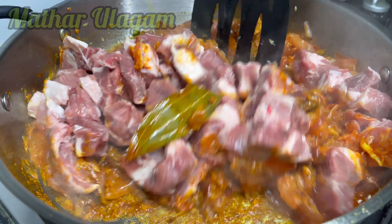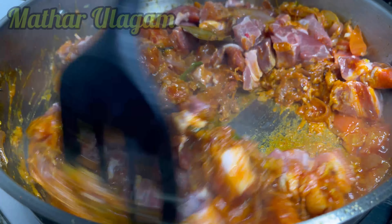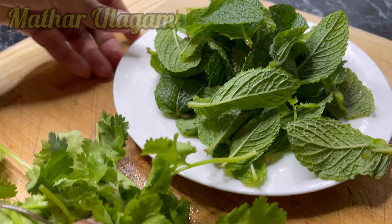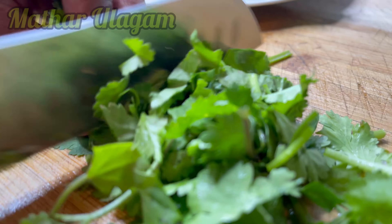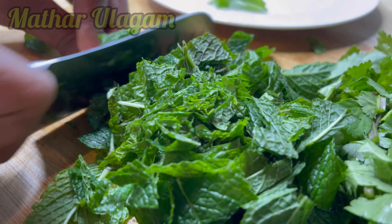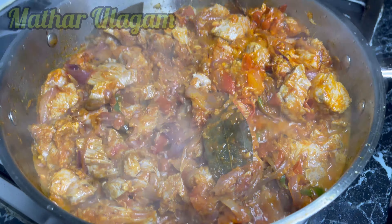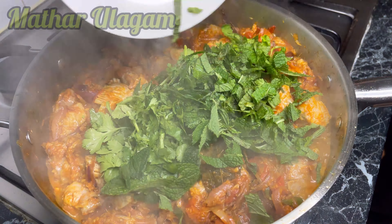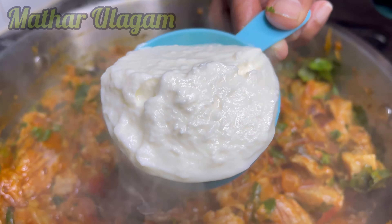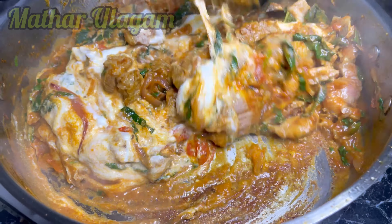I'm going to mix it, then close the lid and cook it for 10 minutes. While I'm waiting, I'm going to cut the coriander leaves and mint leaves. Here I have half a cup of mint leaf and coriander leaf — I'm going to add this into the meat. I'm also going to add half a cup of yogurt, which will give a nice moist texture to the biryani.